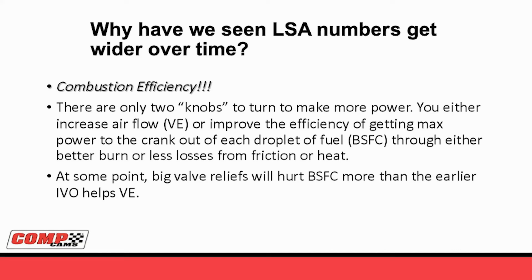So why have we seen LSA numbers get wider over time? The truth is combustion efficiency. When you think about any four-stroke motor, you only have two knobs you can turn to make more power at a given cubic inches and engine speed: you can increase the airflow - volumetric efficiency - or you can improve the efficiency of the combustion, how much power you get out of each drop of fuel, commonly known as brake-specific fuel consumption. So you've either got to improve VE or improve brake-specifics. The problem is this earlier, tighter lobe separation with earlier intake opening will help your volumetric efficiency. But oftentimes, these big valve reliefs hurt your brake-specifics more than the earlier intake valve opening helps your volumetric efficiency. That's why we see wider and wider lobe separations.